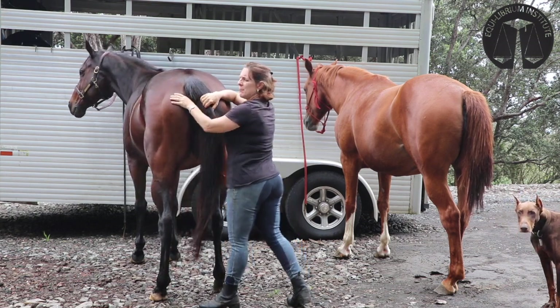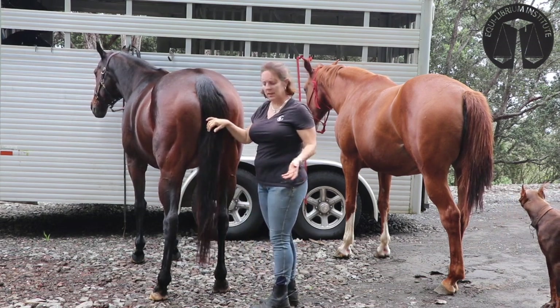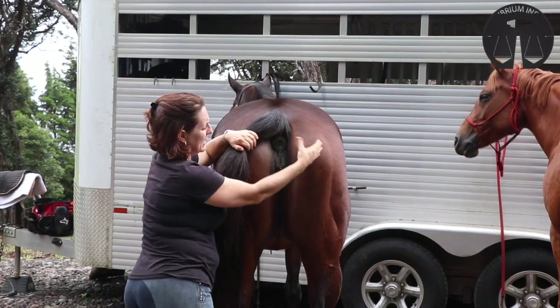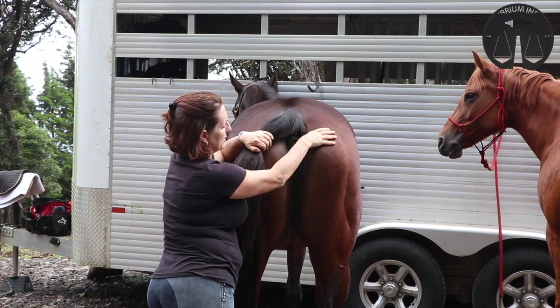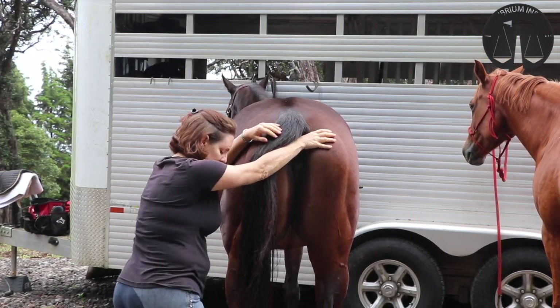Ease out the same way you ease into it — slowly. Then you're going to repeat on the other side. On the right side of the horse, I place my thumb and lean in.